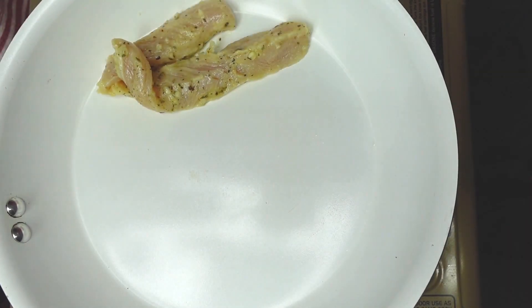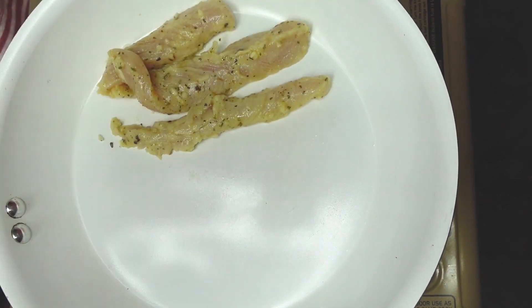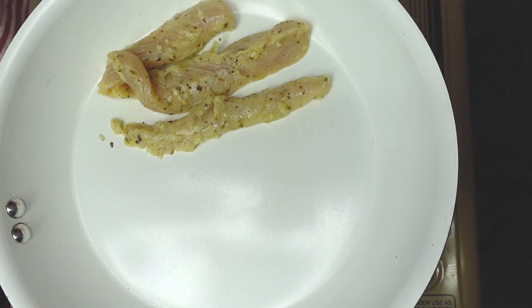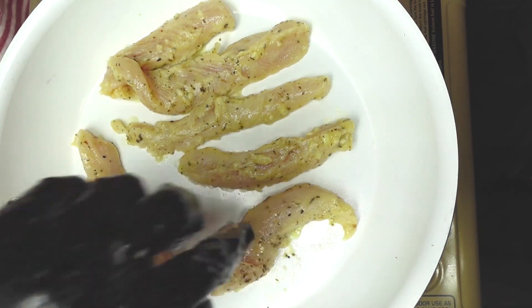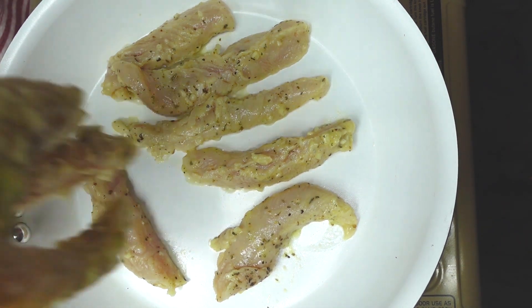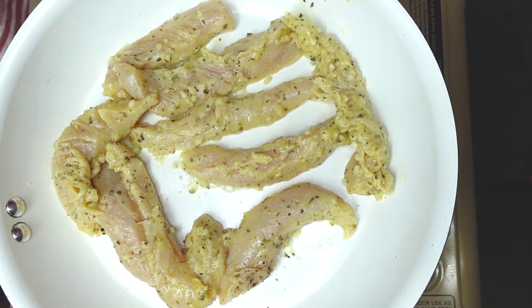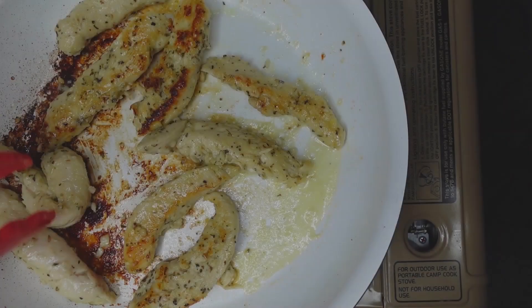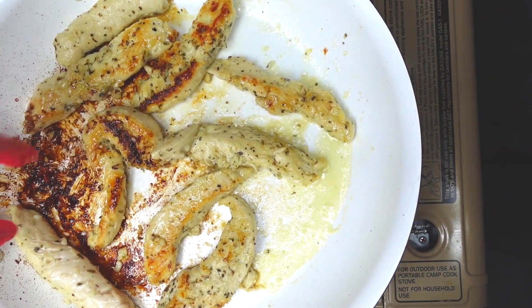Add chicken to a pan over medium heat. You want only one layer, so you might have to do it in batches. Cook these boys until they're done and have some nice color on them.